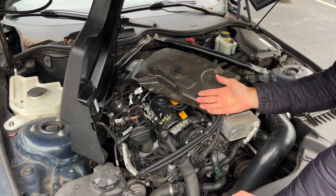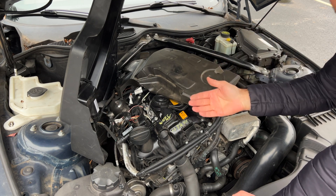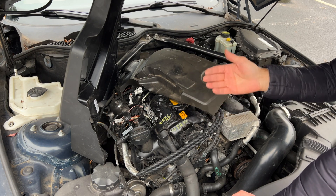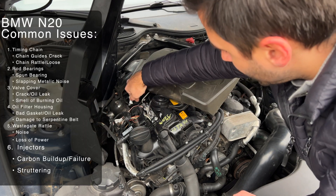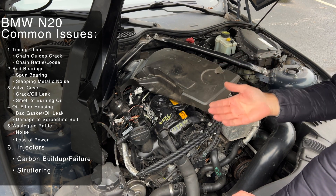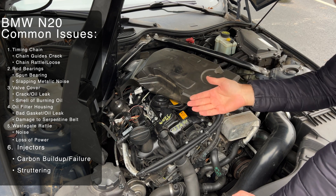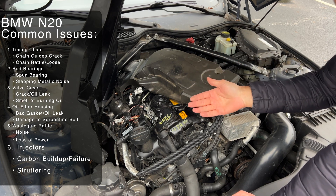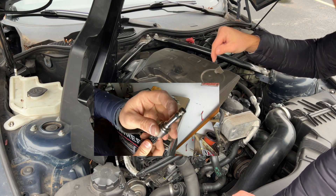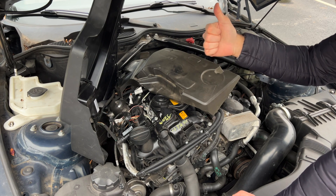This engine is also direct-injected, as mentioned earlier, and produces low emissions — which is great — but it also means that carbon buildup isn't uncommon. The injectors, which are located right here — you can see two of them right there — are pretty high-tech, but they can also fail, causing drivetrain malfunction messages and stuttering of the engine while driving. Check out the video on how to replace the injectors on this engine in the top right corner or in the description.